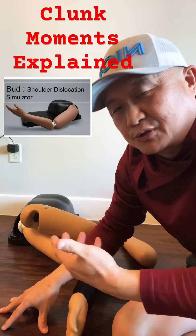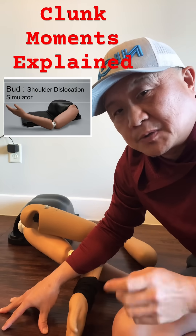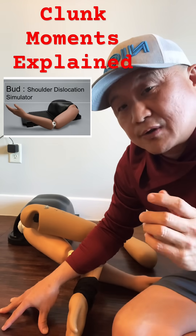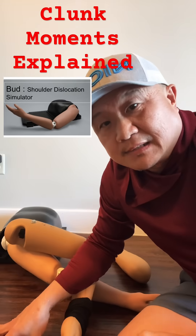You can practice and learn how to position yourself and apply pressure to achieve the clunk on our simulators. If you're interested, let us know — DM me. We also have the hip dislocation, though we're not doing that demo right at this moment, but let us know.